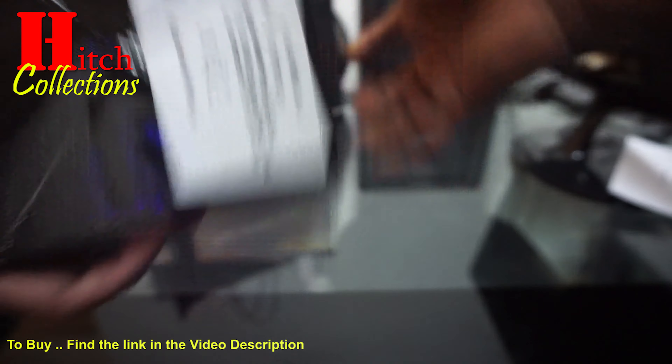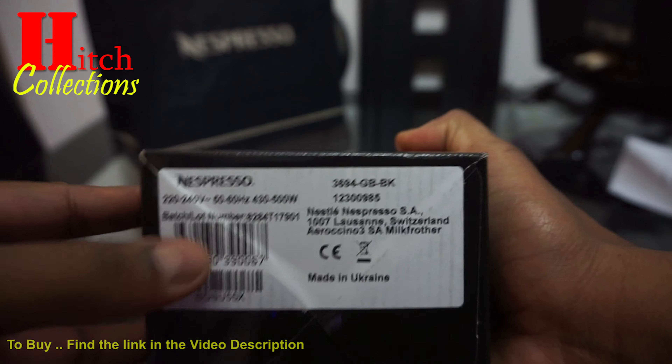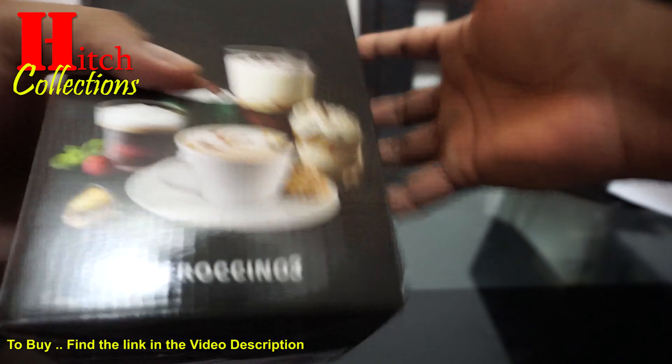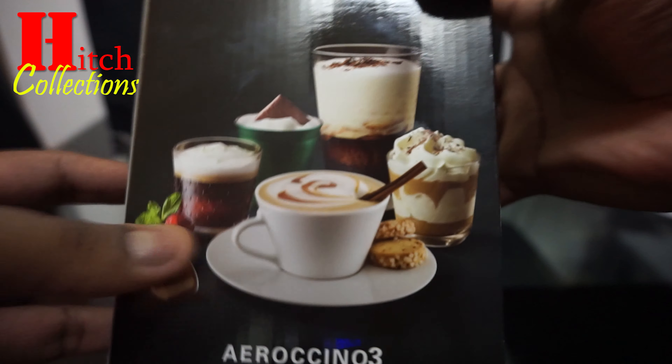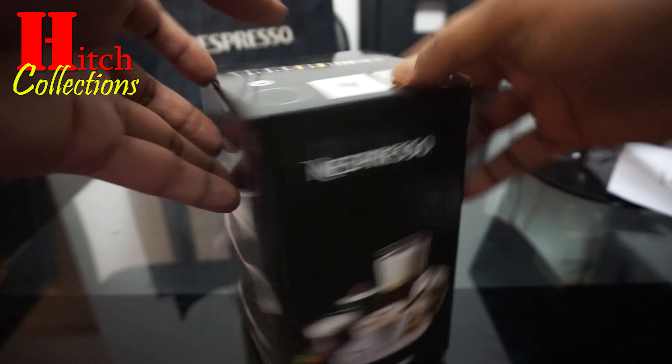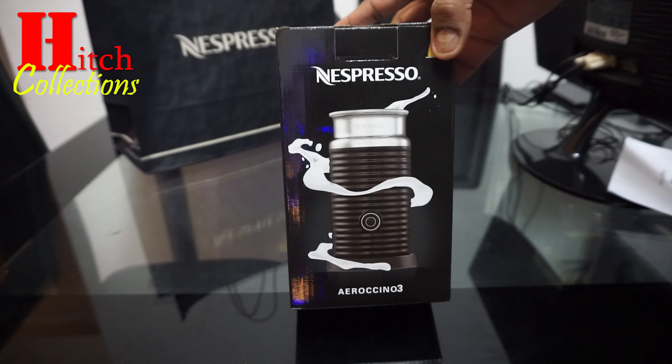Before I start opening the box, I want to show you the specifications of this product. It works on 430 to 500 wattage, and it will help you to froth your milk to use with your favorite drinks. You can make normal temperature milk, hot milk, or warm milk, depending on the temperature you want.